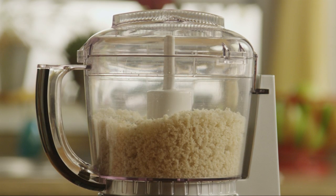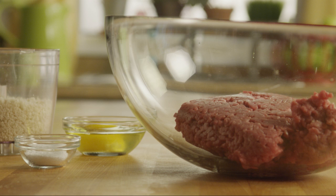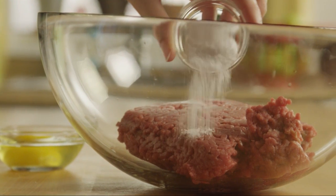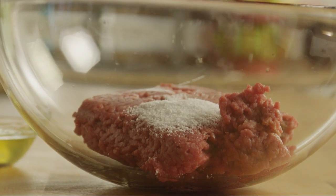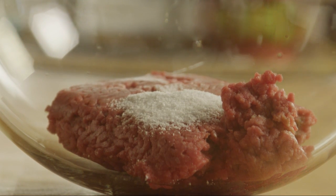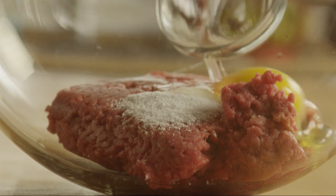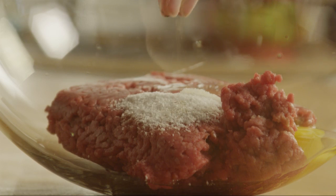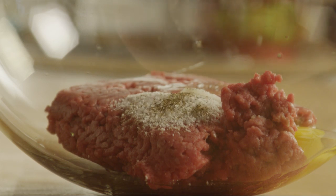Now for the meatloaf mix. In a large mixing bowl, add one and a half pounds of ground beef, one and a quarter teaspoons of salt, one egg, a dash of ground black pepper, and the breadcrumbs.